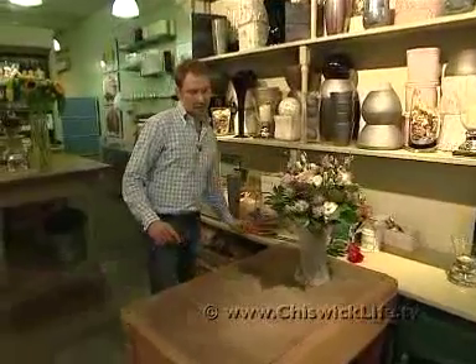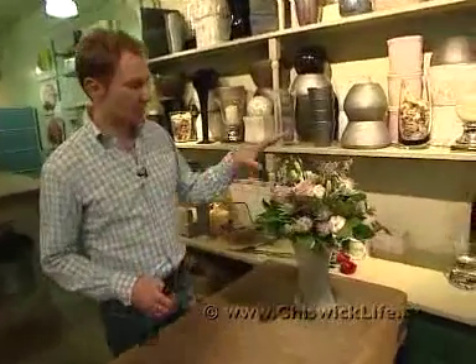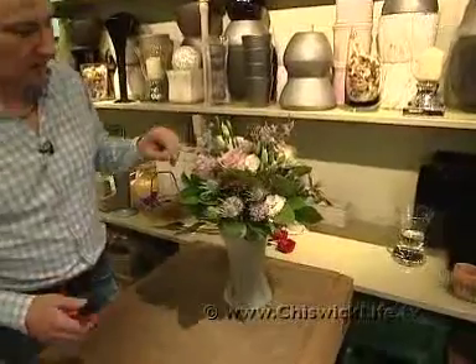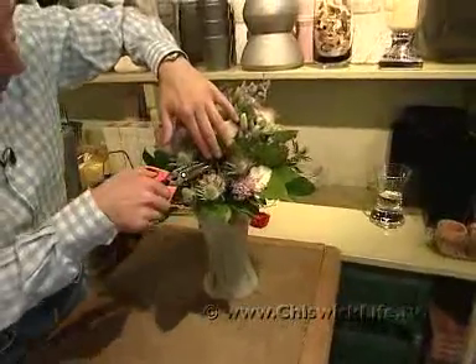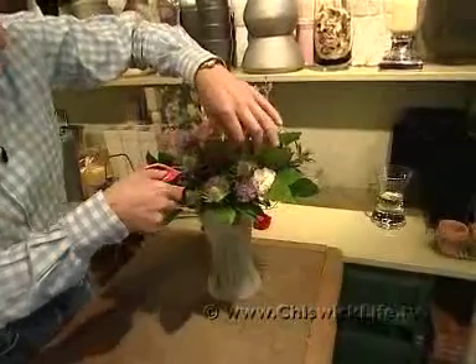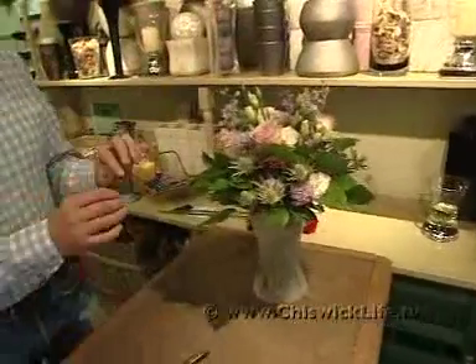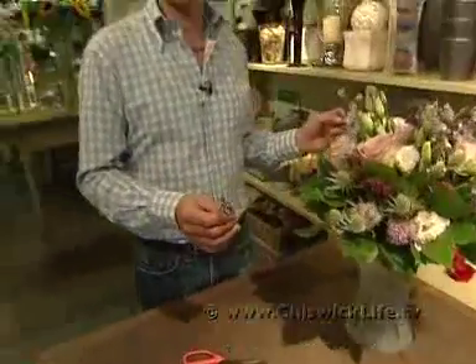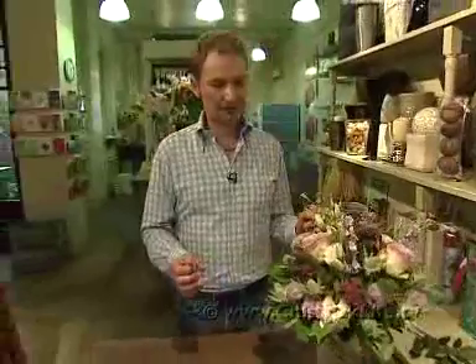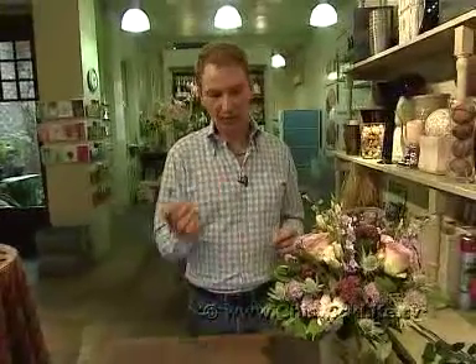The best way to maintain the vase life is to trim out anything that's died. You can either pick it out or you can trim it — just cut back to the base and remove it. The most important reason we're doing this is because dying flowers produce a gas called ethylene, and it actually prematurely ages the other flowers. So it's a good thing to get rid of them.